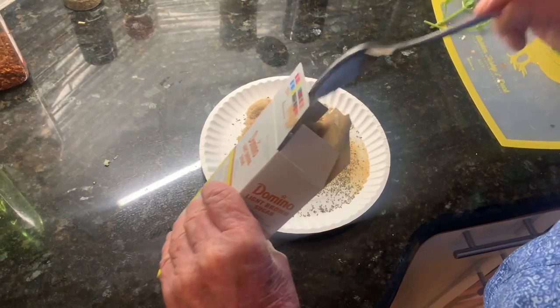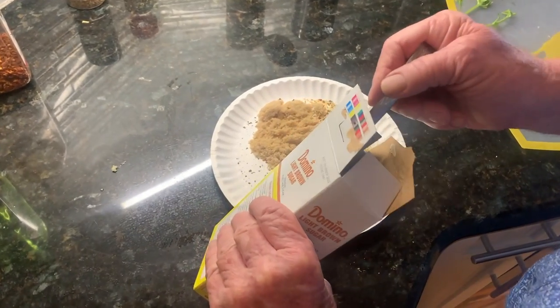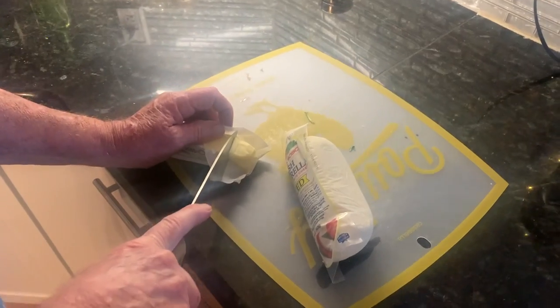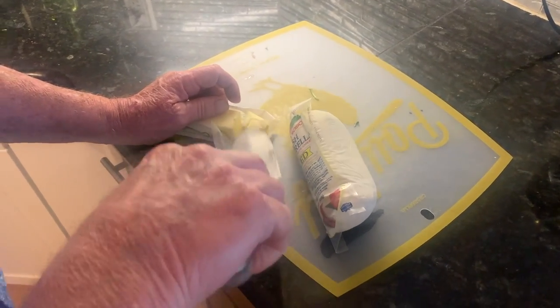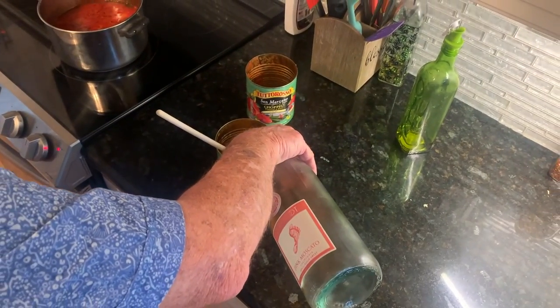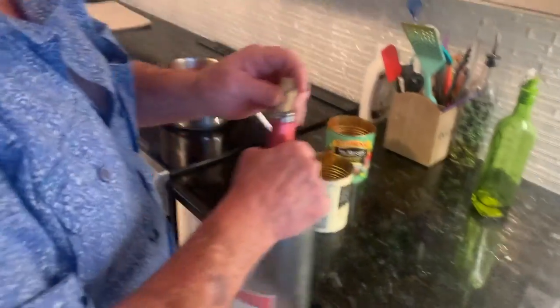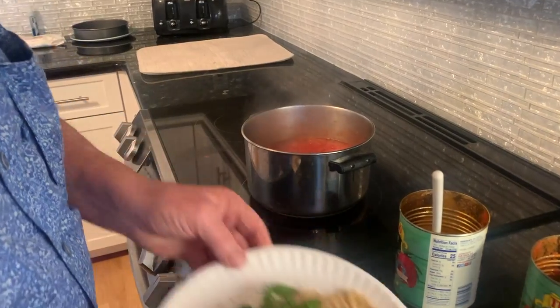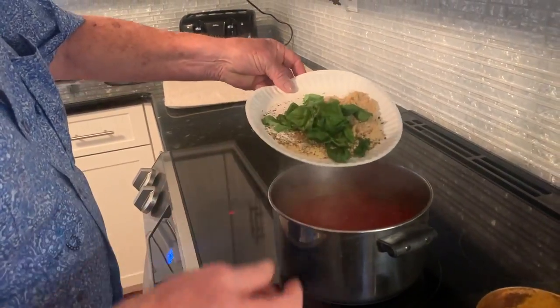Oh, we got two cans there, gotta get a little bit more. Butter — about two tablespoons, and we add that right at the end. Right now the wine is getting room temperature, and so is the butter.